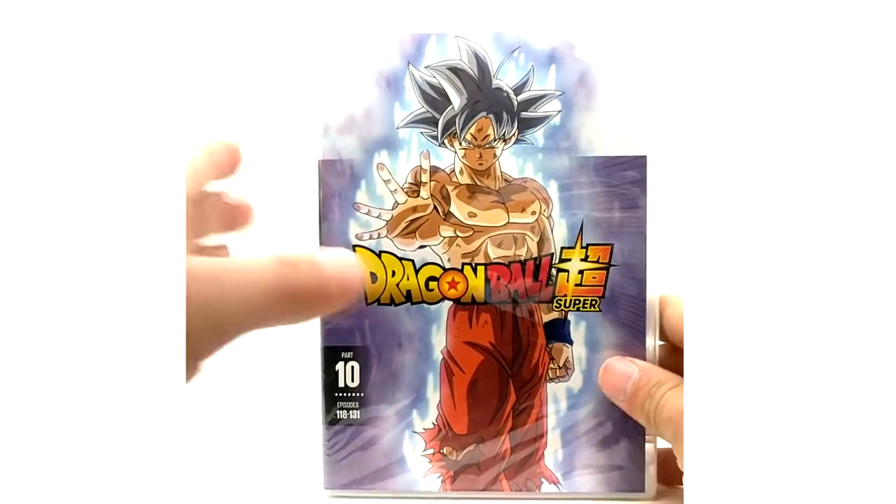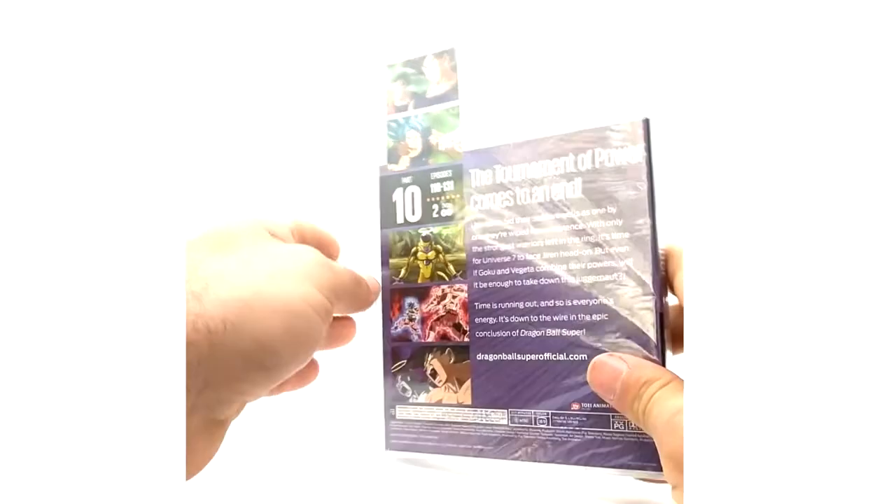Tournament of Power. And that is it for the DVD parts of Dragon Ball Super 1 through 10. Now we're moving on to the Blu-ray.